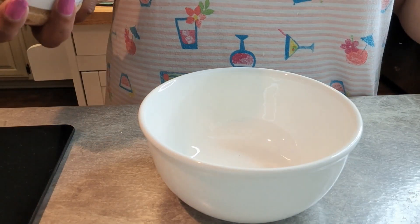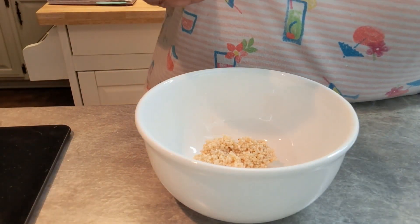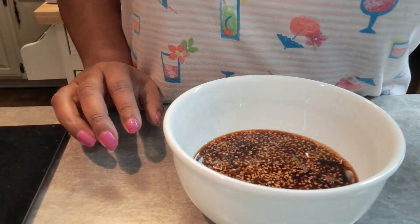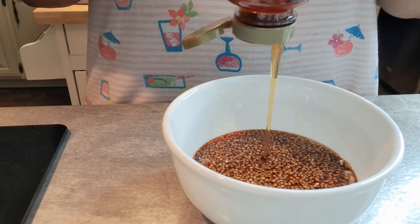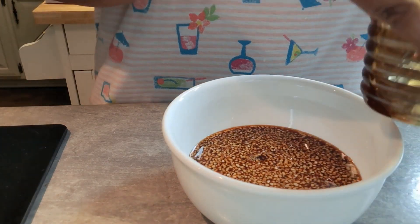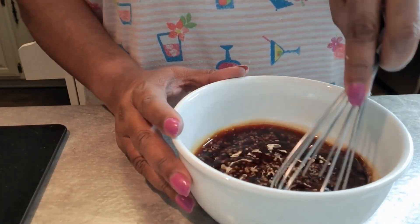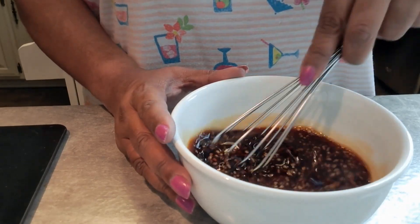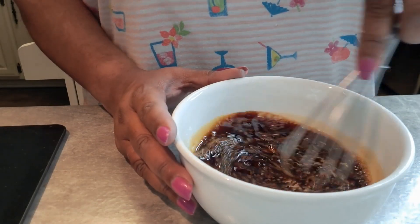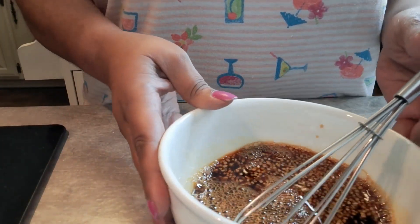We're going to go ahead and make that glaze — the fish should be ready in a couple of minutes. We're going to put in a good tablespoon of garlic, about half a cup of soy sauce, and then maybe four tablespoons of honey — you can use less or more, it's whatever you want to do. We're just going to whisk that together, and as soon as that salmon comes out of the oven, we'll drizzle this on it and put it back in for a couple of minutes. That sauce — our honey garlic glaze — is done. Yum yum!